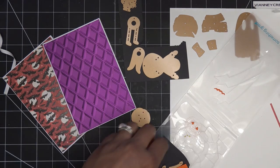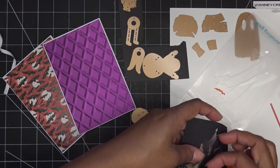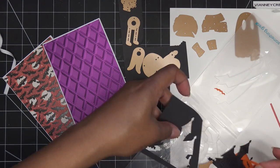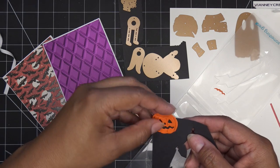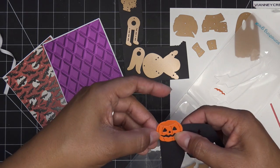Look how cute and adorable! And you can line them in the back with some black paper — which I might do — or yellow if you want it to look like it's glowing. I would just take a little scrap piece of paper and just glue it to the back, then cut it down just a little bit and glue it on.